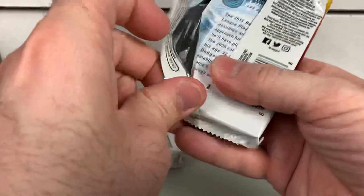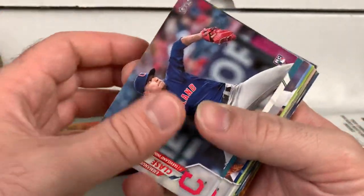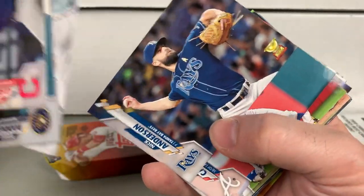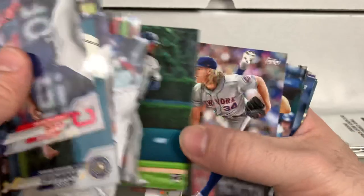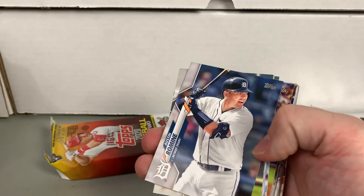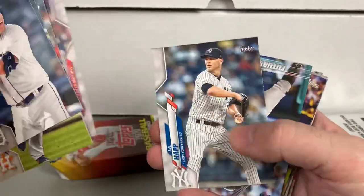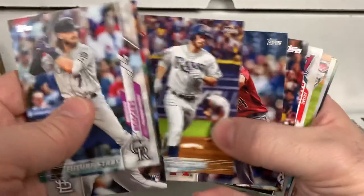Two packs left, definitely enjoying this break — taking my time and flipping through them all. I like hitting some cards for the PC but can't keep everything. Obviously when you're breaking stuff the more you get that you want in your collection the better. But it's obviously a pricey hobby, especially if you're breaking stuff, so not really practical to keep everything unless you break like one or two boxes a year.